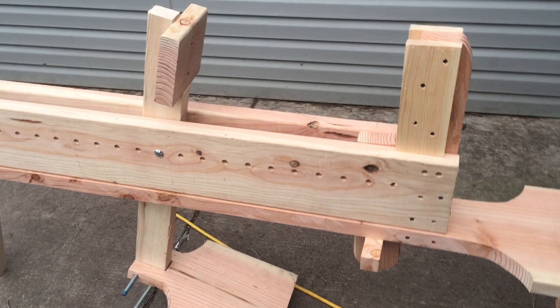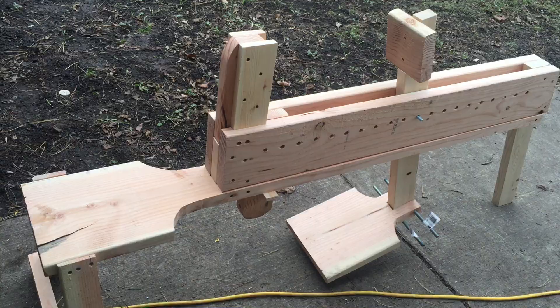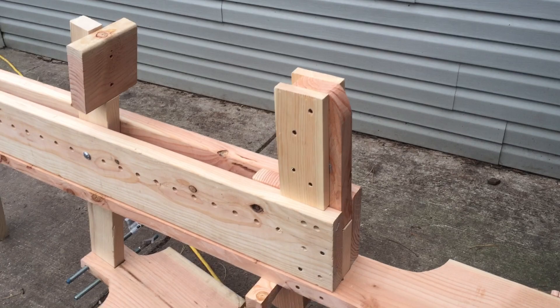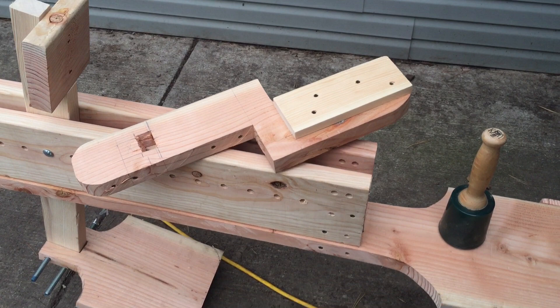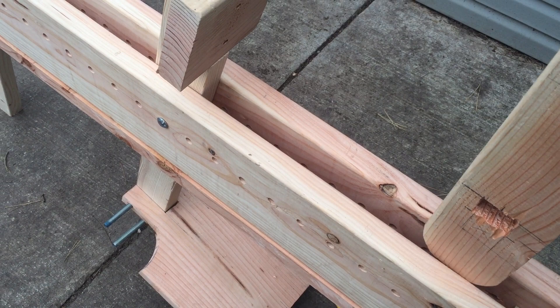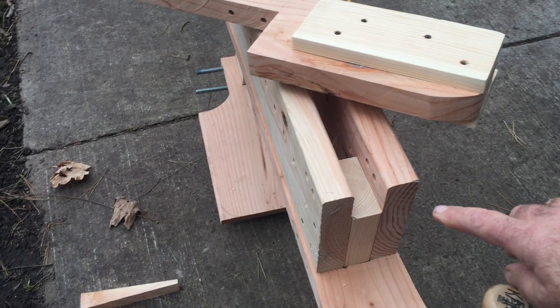If we come in here and look at a couple of different views — to get the headstock off so I can add other apparatus, it's just a matter of removing this wedge. Then the headstock pops out. You can see how I have a couple of inches in here; it allows me to have a seat for my other pieces to fit into if I need to.